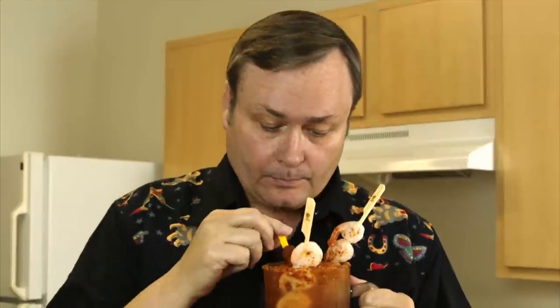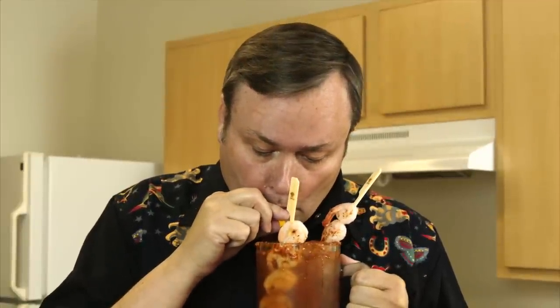So how's our Michelada taste? Mmm, that's good. It's refreshing. It's got a little bit of tomato, a little bit of that clammy flavor.